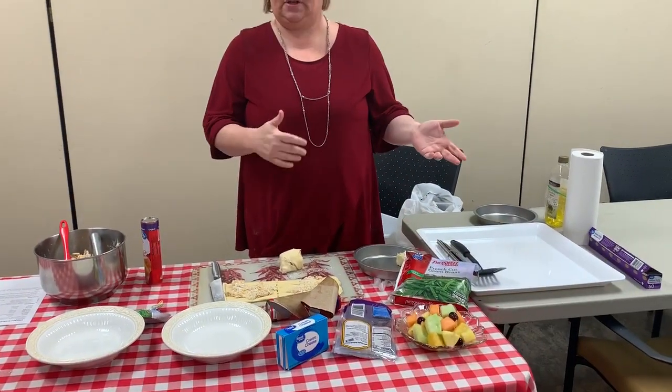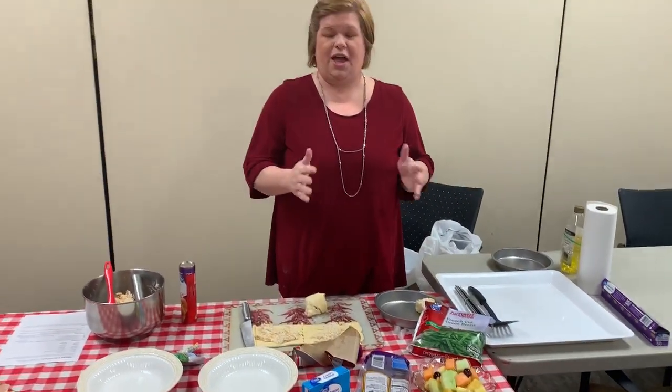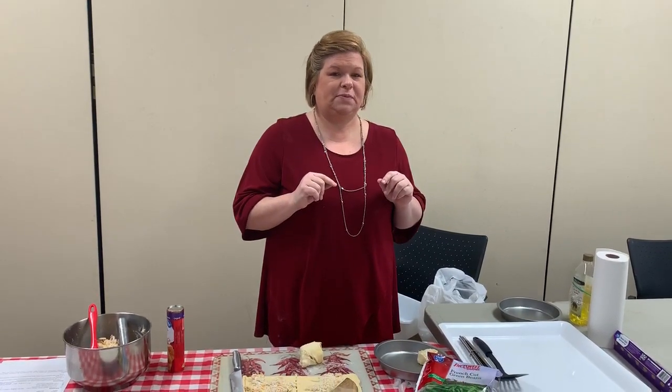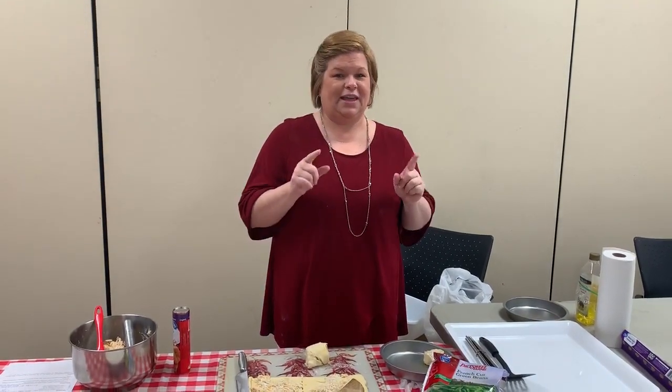You can fix your green beans — I've got these steamable ones, just stick them in the microwave for a couple of minutes and you've got your meal. And that is all for this week with Mayhem in the Kitchen with Mary. The directions for this recipe will be attached to this video. Thank you so much — see you next week!